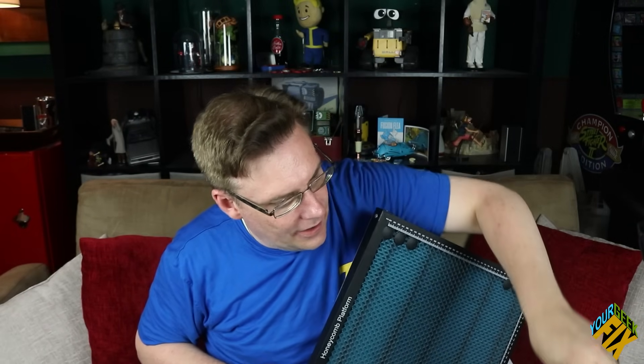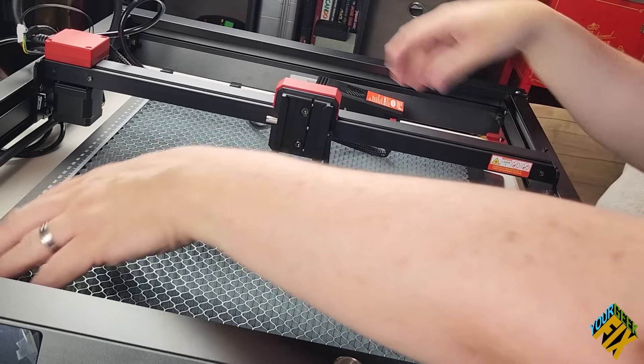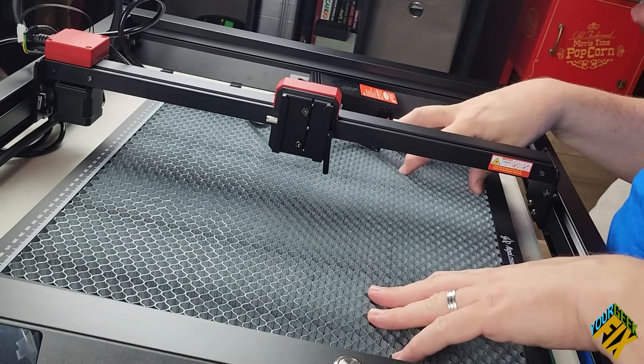Before connecting to a computer and before cutting, I need something else they sent me — I believe they sell this separately, but they were nice enough to send it. None of the other companies we've worked with have done that. We have a plate to keep it from burning the table, and then a really nice honeycomb platform. The only one I'd been using before was by X-Tool, and honestly this one's way better. I also noticed I have two backup lenses — I don't think I've gotten that with any of my other laser cutters either. That's very cool.